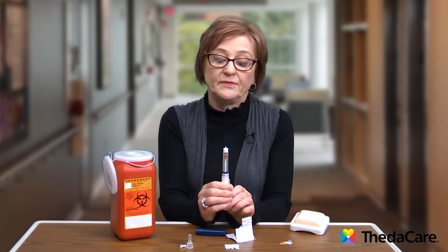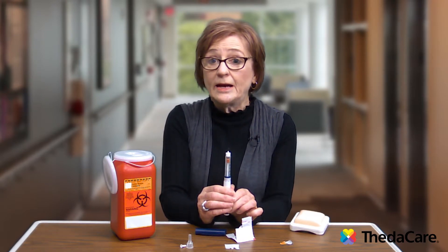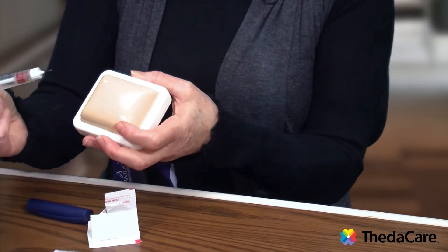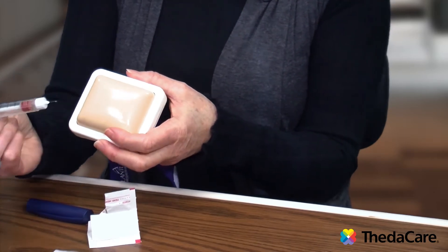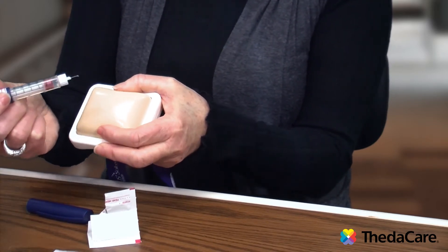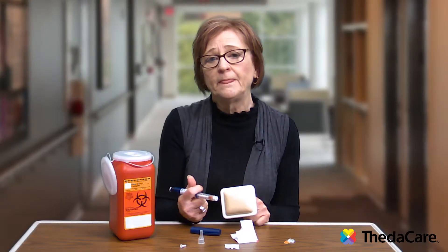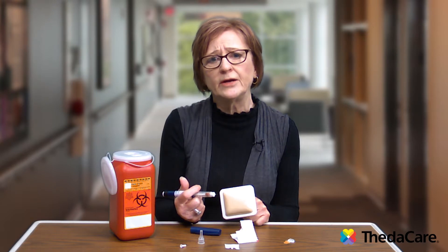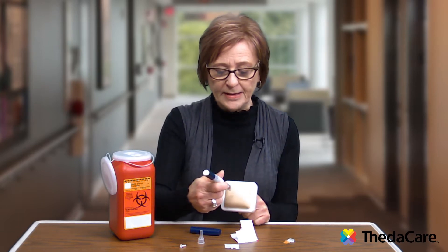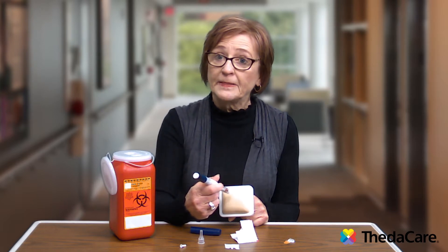To give the injection, there are different sites that are recommended. The best-absorbed site is probably the abdomen, and I'm going to use this as a demonstration. It's pretty much free reign as to where you inject in the abdominal area, but it is important to stay at least a fist away from your belly button or navel, and about one and a half to two inches away from any scars. It's also important that you rotate within that area so you're not poking the same place all the time.